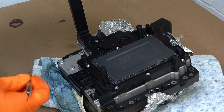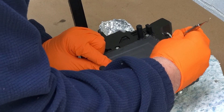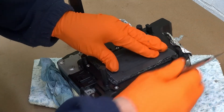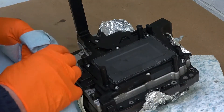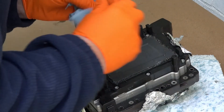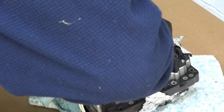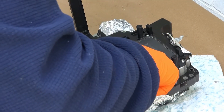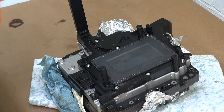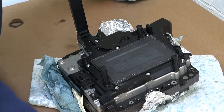Try to get it to seat in properly. There we go. I'm also going to apply some around the outside here.